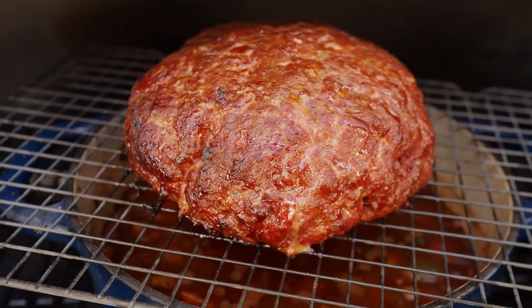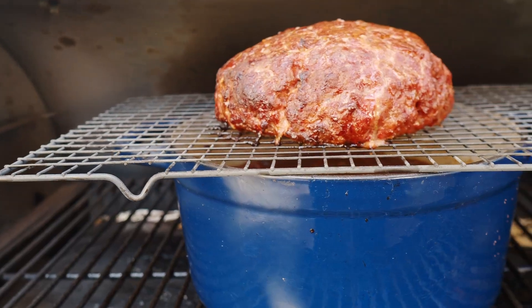If you haven't seen the over-the-top chili method, basically what it is: you get your pot on the smoker, then you put a grate over it with your ground meat in a ball above it. As you smoke that ground meat, all the drippings go right down into your chili, making a deliciously flavored chili. So enough talking about it, let's jump right into this recipe.